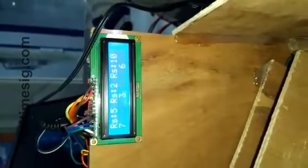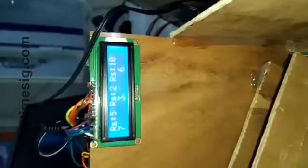The display shows that seven coins of five rupees have been dispensed into this slot, three coins of two rupees have been dispensed, and six coins of ten rupees have been dispensed.